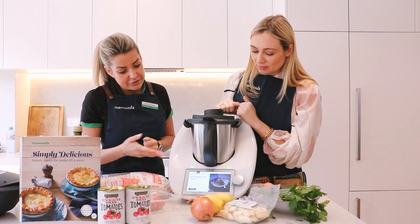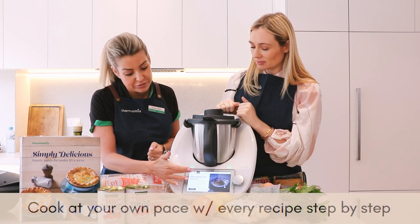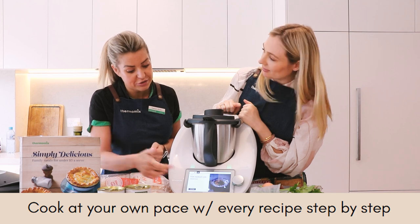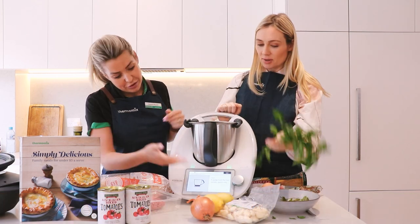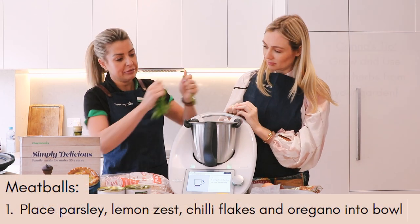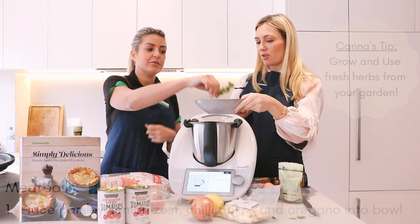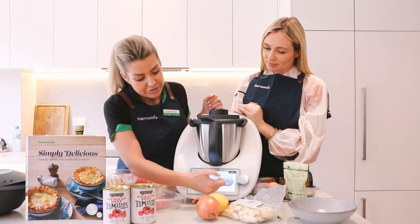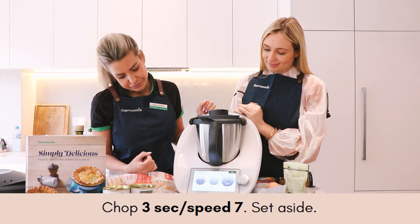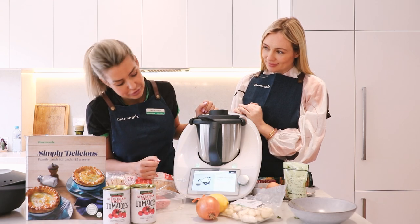We're on guided cooking, so with the TM6, Cookadoo is already built into the machine. You can either search Cookadoo or add it to your weekly planner, and it's step by step. So six sprigs of flat leaf parsley — we're just going to pop that in. It's already set our time: three seconds, speed seven. That's the chopping done, and our music alert lets us know we're on to the next step.